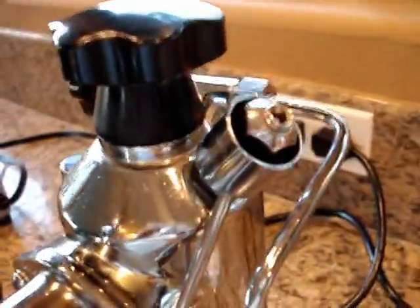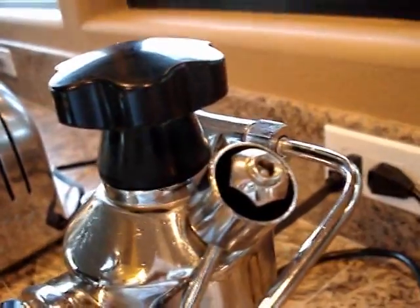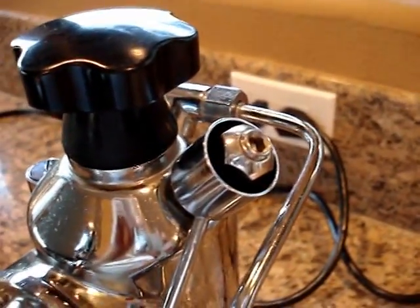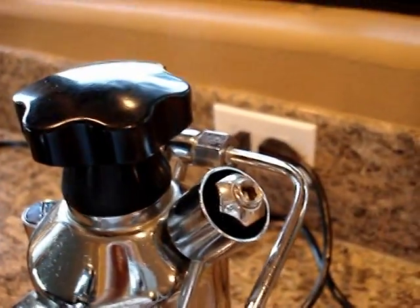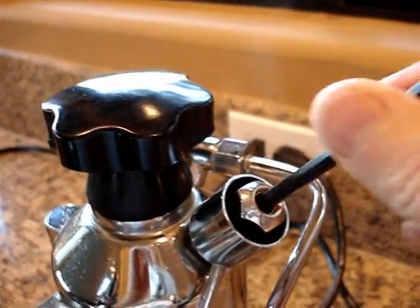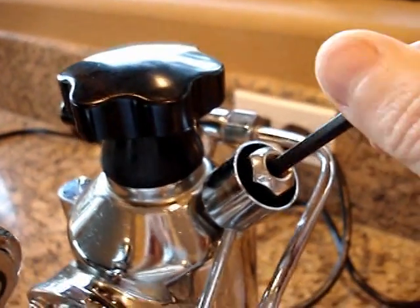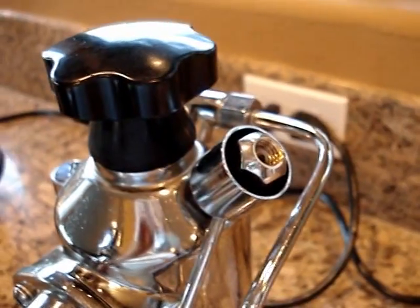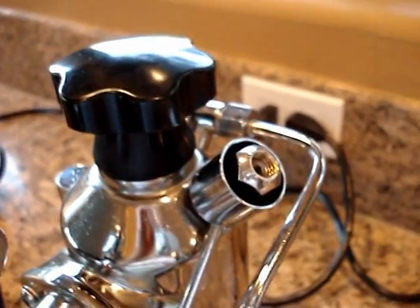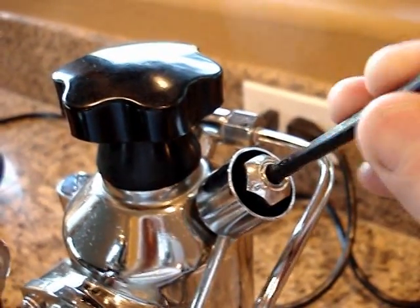I thought it was a nice little modification. You can see the Allen head screw there. Basically all I did was just drill out the pressure relief housing and tap it with a 10mm by 1.5mm tap. Then I ordered up a stainless steel Allen head set screw, 10mm. Some fun with trying to adjust the temperature on the La Pavoni.